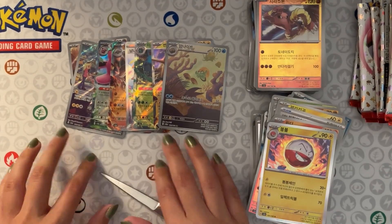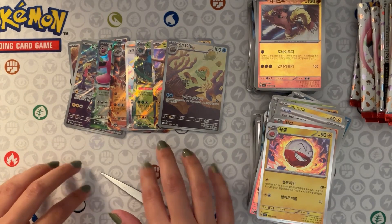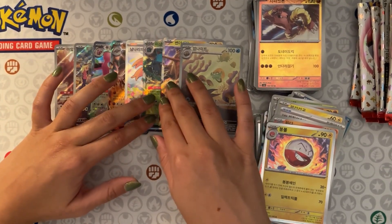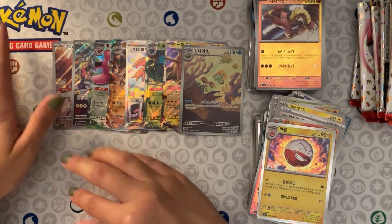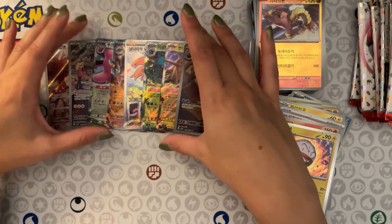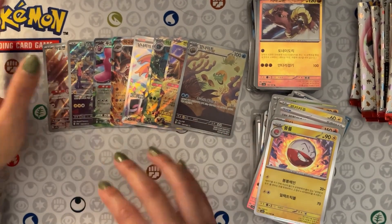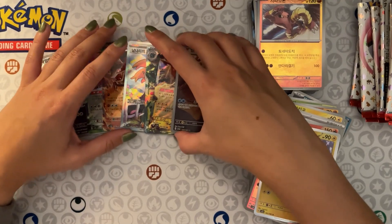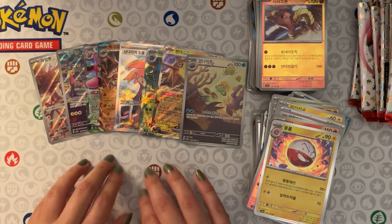Thank you so much for joining me and opening this Korean booster box — this definitely will not be the last one I open. I'll keep an eye out for future sets or older sets I'd like to open. I'm almost tempted to buy another 151 because I'm pretty content with the pulls. I don't know if they're worth $44 but it's all in the fun. I don't go into it thinking I'll make my money back, but having this many pulls to open myself is pretty fun. Thanks again for watching — if you'd like to see more Pokémon products, feel free to subscribe and like the video. I hope you have a good night.